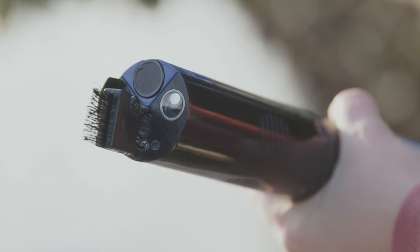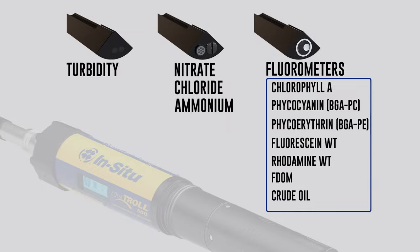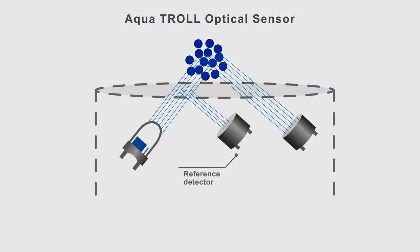AquaTrol sensors support applications where response time is critical. Fast response temperature, dissolved oxygen, and pH sensors save valuable time. Our turbidity sensor and full suite of fluorometers feature integrated optical compensation to measure and compensate for changes in LED brightness.